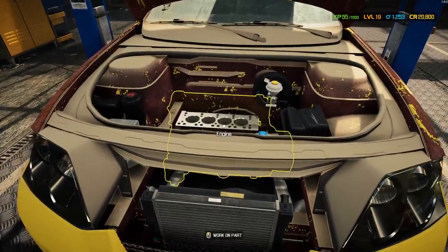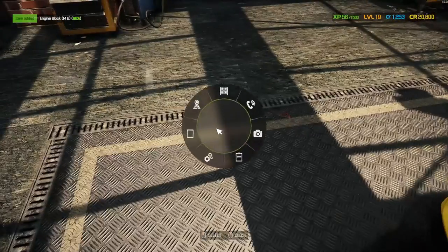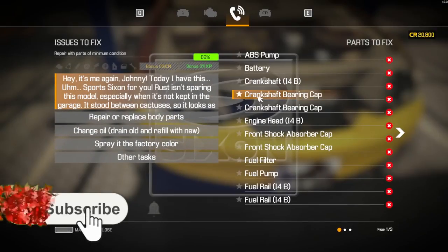I'm going to take the block out, mainly because if I'm going to have to rebuild it, I might as well take it out now. There we go — cool. Right, should we have a look at the parts list now? Boom. Oh, you've got to be joking me — there's one part on this car I haven't taken out that's causing a problem. I think we found it. Yeah, we found it.